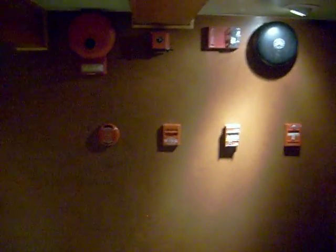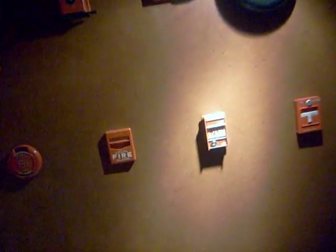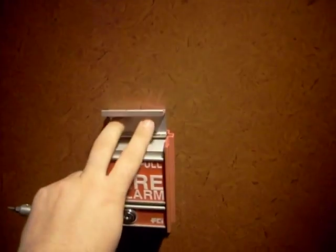This will be system test three. We're gonna do zone three, the FCI pull with the simplex bell strobe. It's a vibrating bell and I'll go ahead and set it off now, and we'll go ahead and reset the pull.